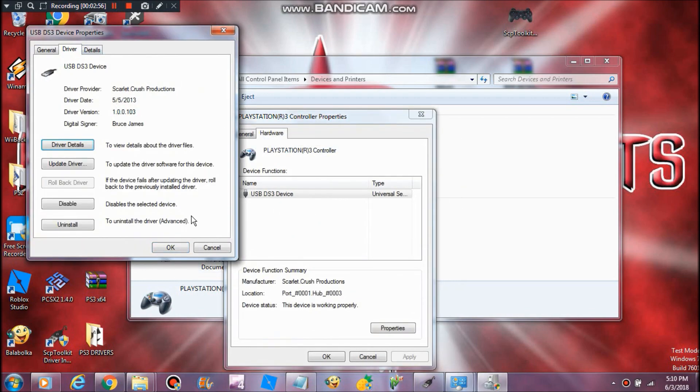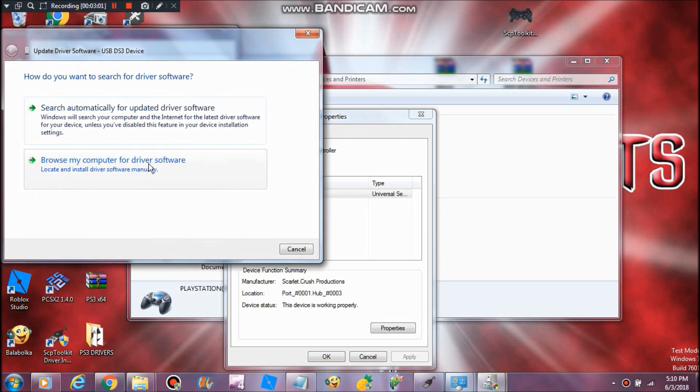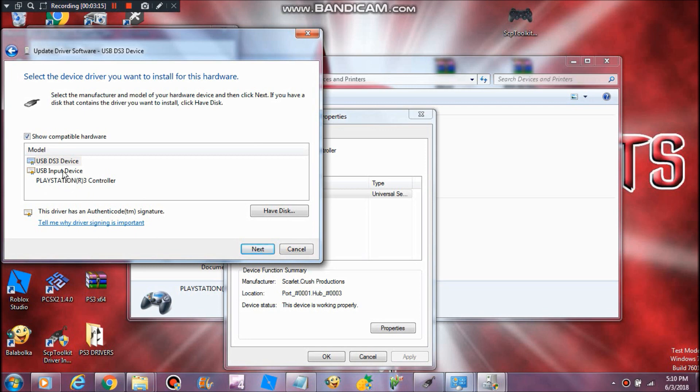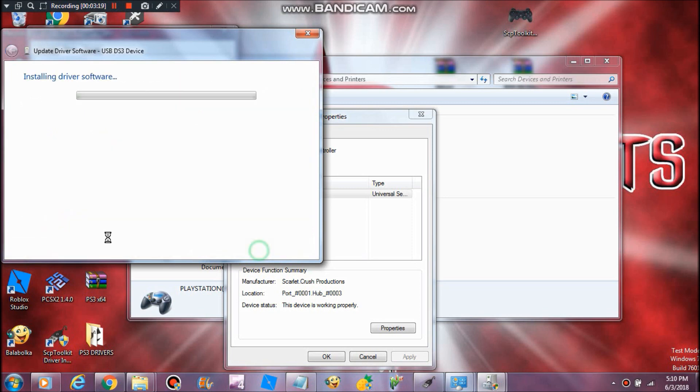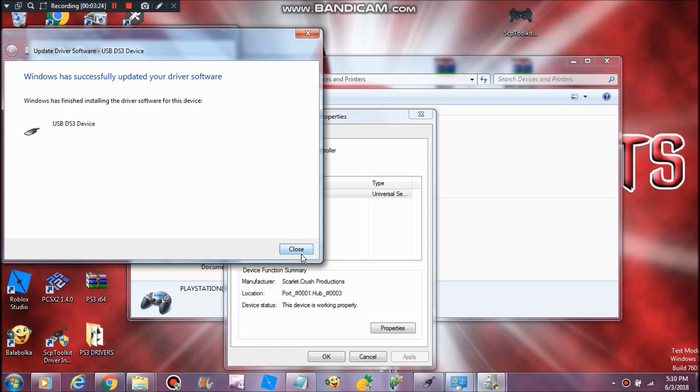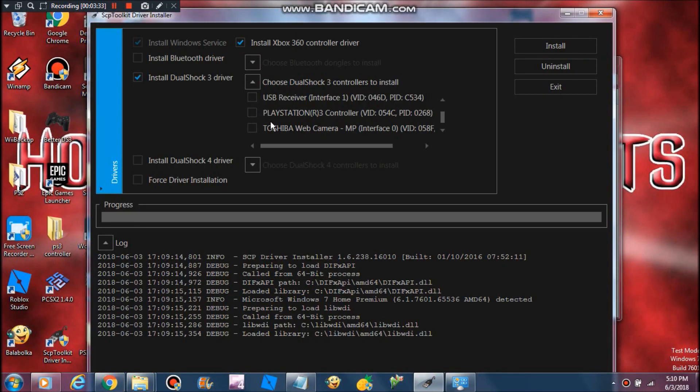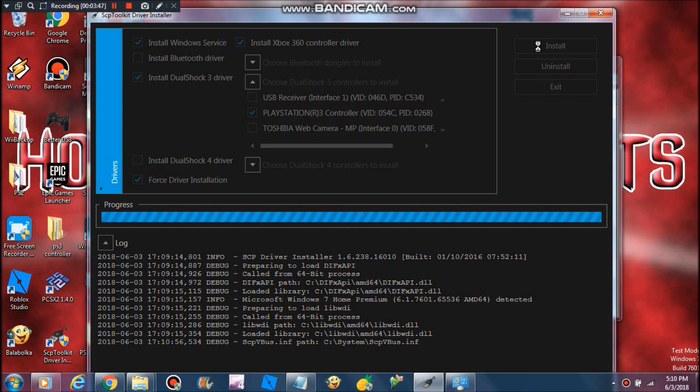If you want to know how to update it, go to Start as administrator and update the driver. Let the computer choose, or pick USB device. Of course, mine is already updated. Back in the software, just click on the PlayStation 3 controller and make sure to check the box where it says Force Driver Installation, then click Install.